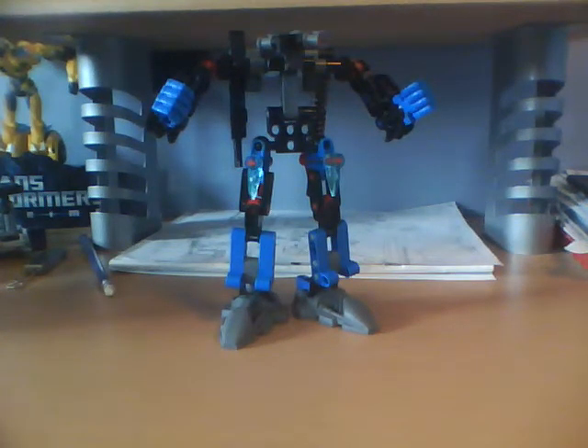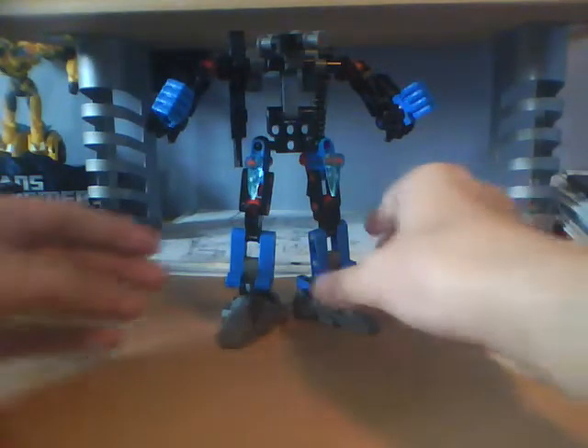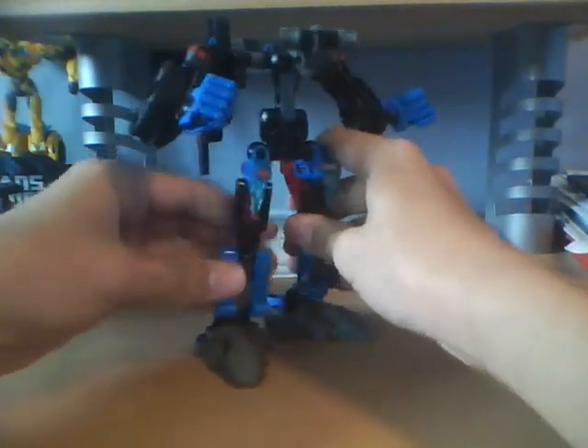Hey guys, welcome back to the Buzzer Bot. Here I am providing you with another review of one of my MOCs. This is the Hero Factory H51. I'm going to apologize because I haven't uploaded a MOC review in a while — that's just because I haven't been filming videos, and I've also been sitting on my butt for a long time. I have been making MOCs though, I just haven't been filming them.